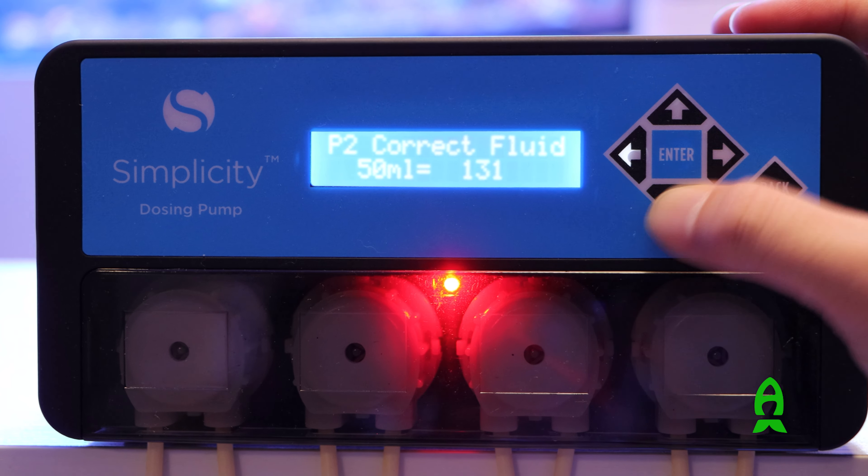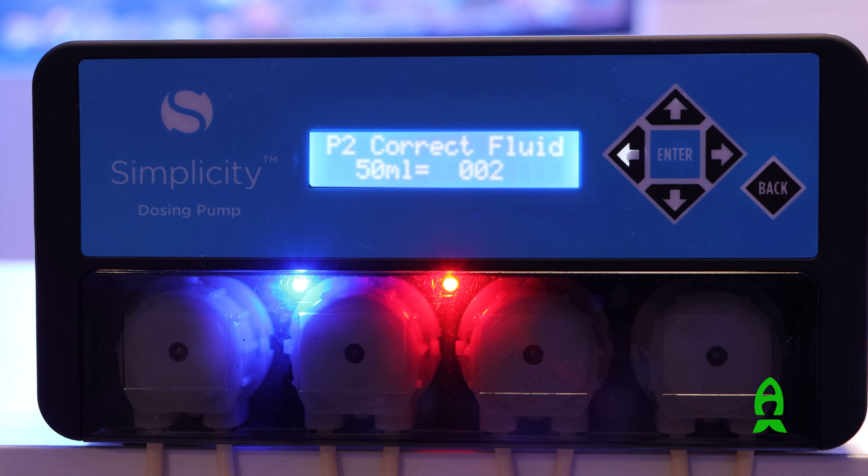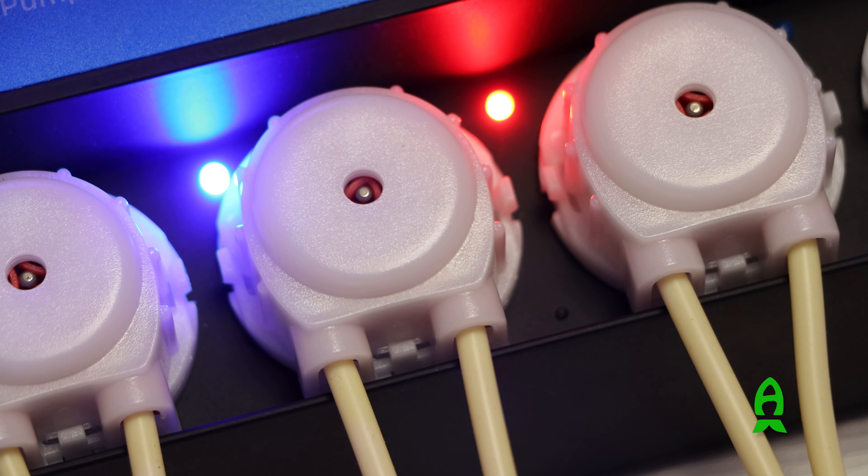Installation was a breeze — easy to use right out of the box following the steps on the controller. One thing I want to mention is that just like any other doser, you have to make sure the lines are primed before you start calibration.